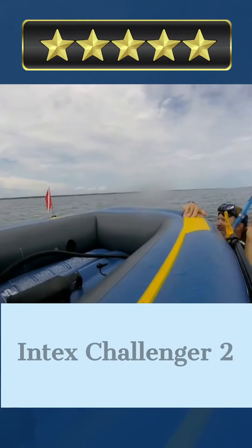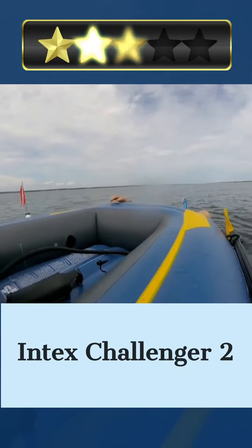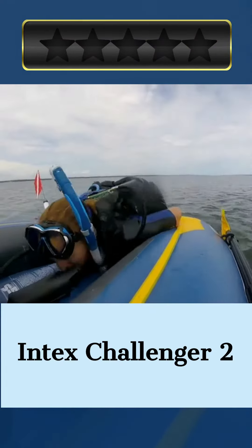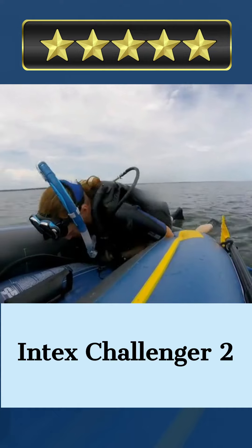Welcome. Our today's pick for best inflatable boat is the Intex Challenger 2. Here's a quick review. The Intex Challenger inflatable boat series is the perfect partner for your next trip out on the water.